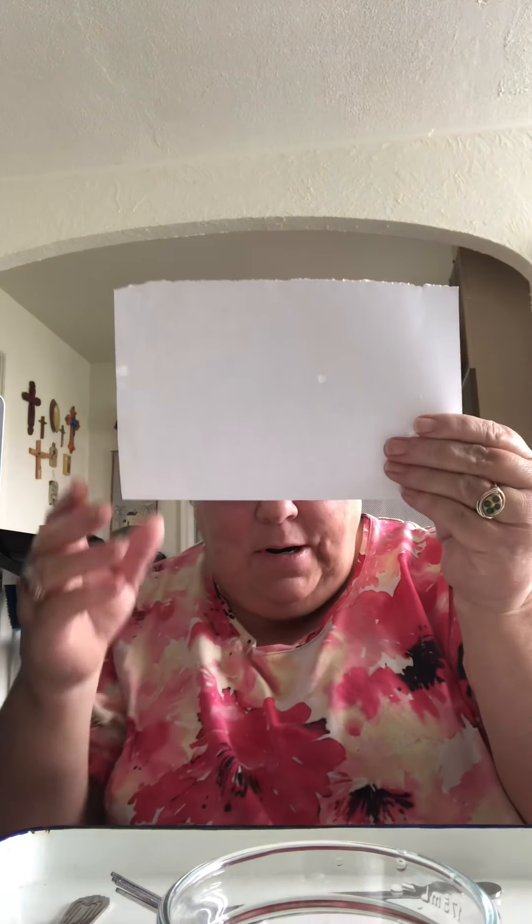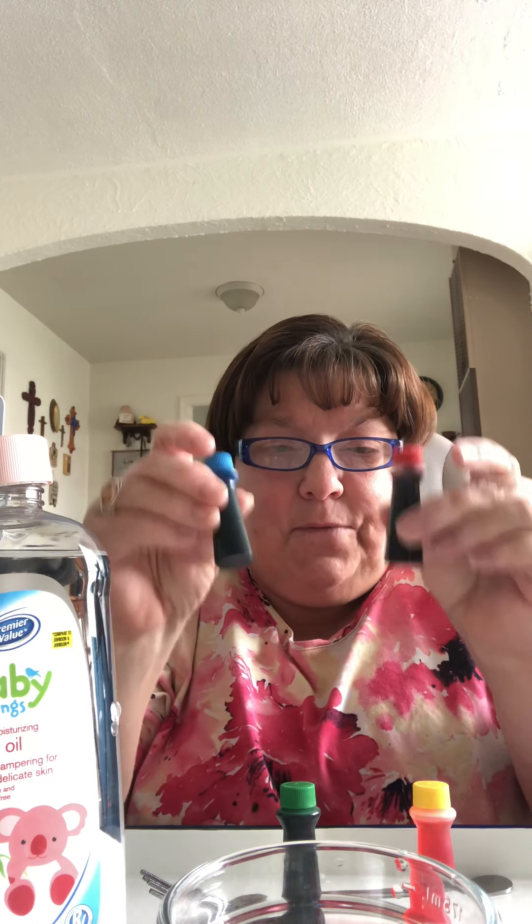What you're going to need is some white pieces of paper. I cut mine in half because the first one I did was a little too big, so I think it'll work better with a half a piece of paper, baby oil, and different food coloring because we're going to make watercolor.